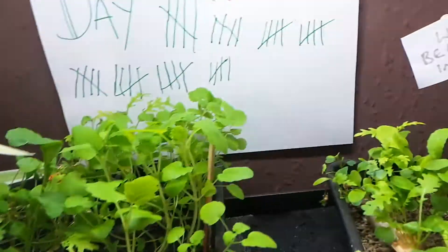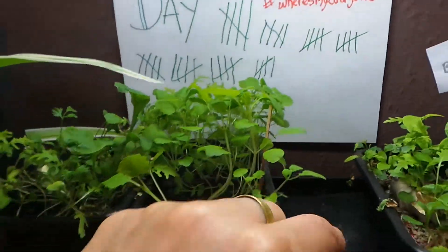Salad's doing well, no problems there. I've started to pick off a few bits and just put them into my salad to eat.